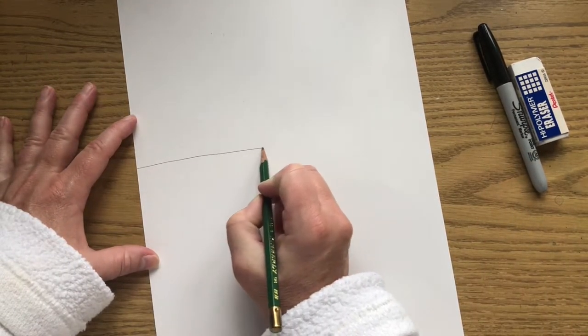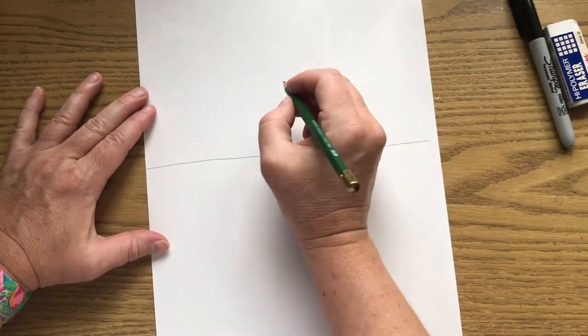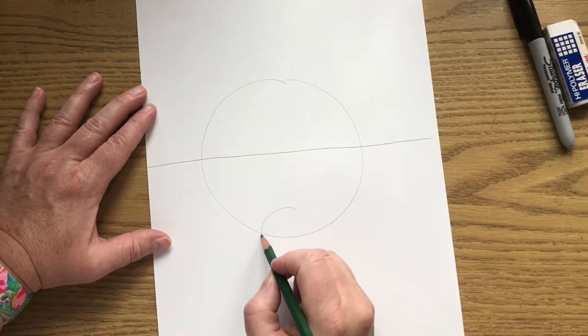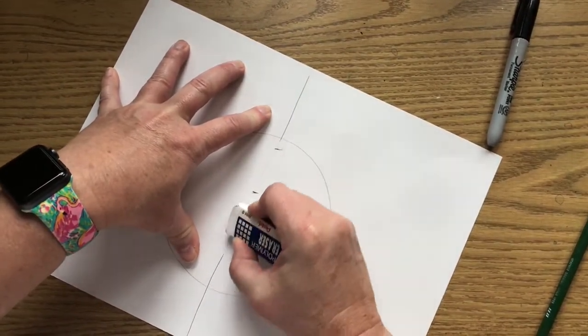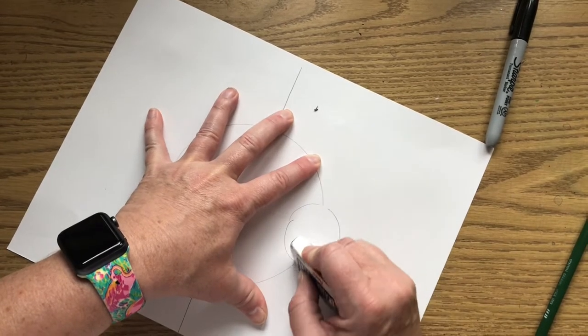We want to turn our paper vertical — the tall way, the long way — to do this project. First thing we're going to do is our horizon line. Going across the middle of your paper, draw a horizontal line for your horizon line. Ladybugs are round, so our circle is going to go right here, above and below the horizon line — draw a big circle. The smaller you draw, the harder it's going to be. Then draw a smaller circle overlapping it for the head. After you get your two circles, erase the line going through the middle of the big circle and the line going through the middle of the smaller circle.